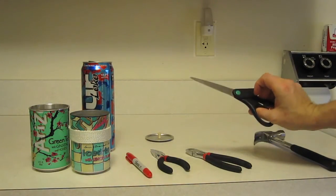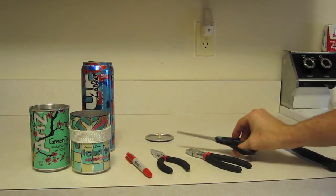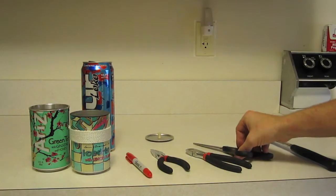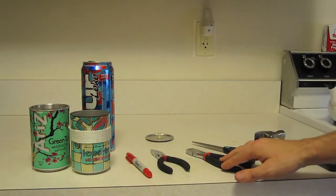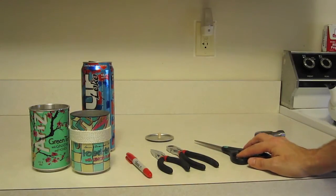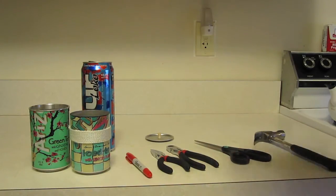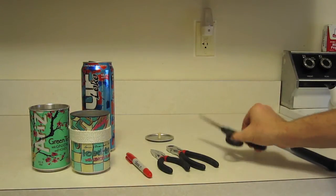Now these are my work scissors from my office. I'm not using the house scissors because the house scissors belong to my fiancée. If you have a significant other and you use their scissors to cut something that would dull the blade, they will probably stab you in the neck. So avoid the neck stab — get your own.